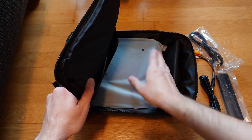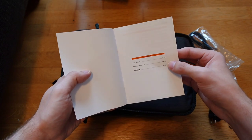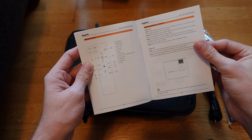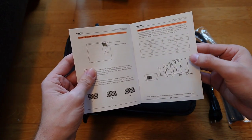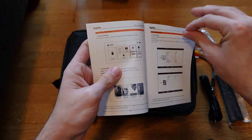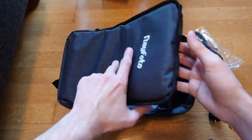In its own compartment we also have a user manual that covers all the possibilities. It's in English, German, and Chinese. It shows all the plugs, connections, buttons, and what they do, as well as the projection distances: 120 inches at roughly 3.7 meters, 100 inches at 3 meters, and 70 inches at 2 meters. A nice, detailed manual.